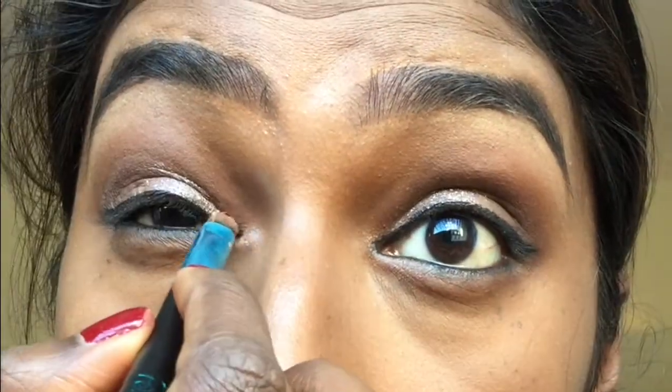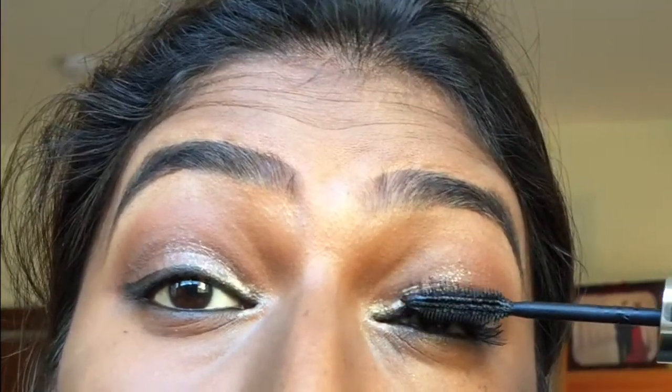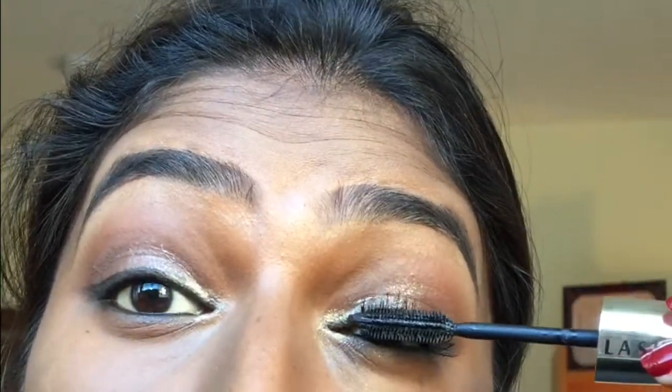I'm now using the Sleek highlighting palette called Cleopatra's Kiss — I love this name — to highlight my eyebrow corners and also the inner corners. I'm now going to use the L'Oreal Paris One Million mascara in extra black.